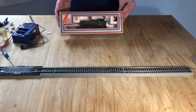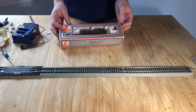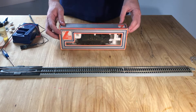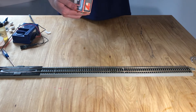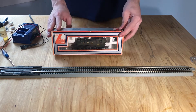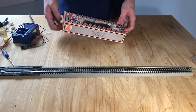Hello guys, it's Mapout here back for another video. In today's video we're going to be trying to get this old Lima Prairie tank — a 900 class — running again. So yeah, without further ado, let's get into this.